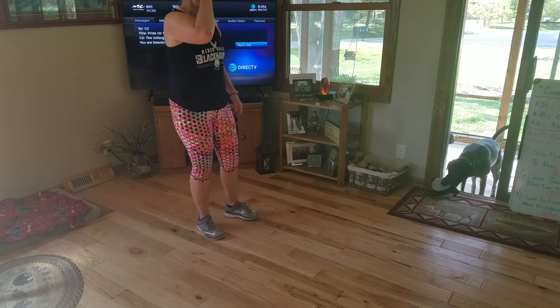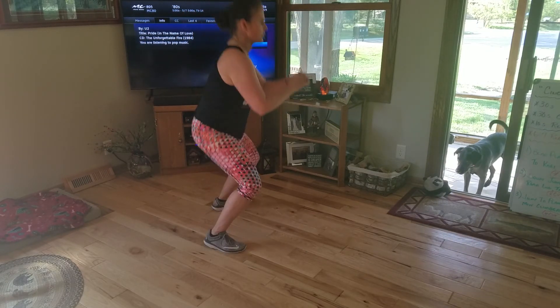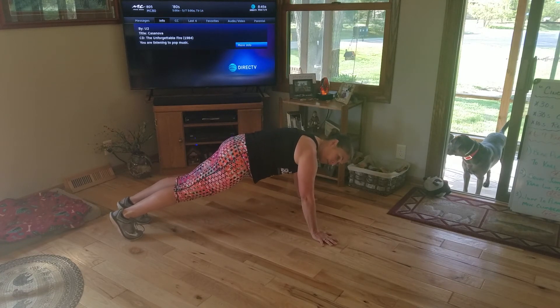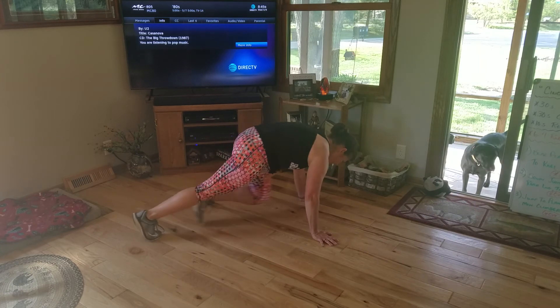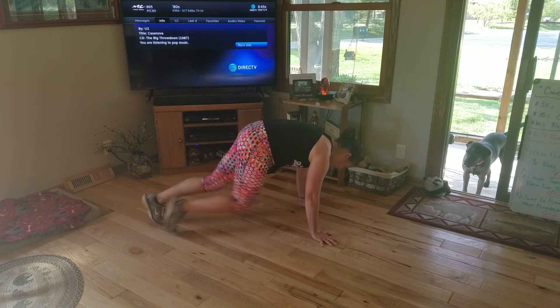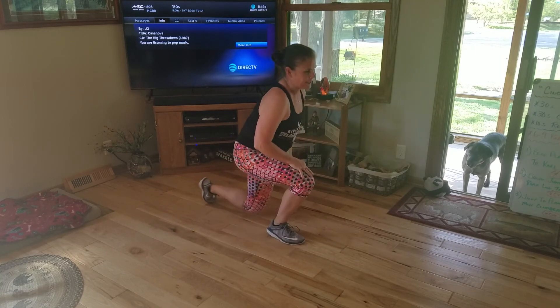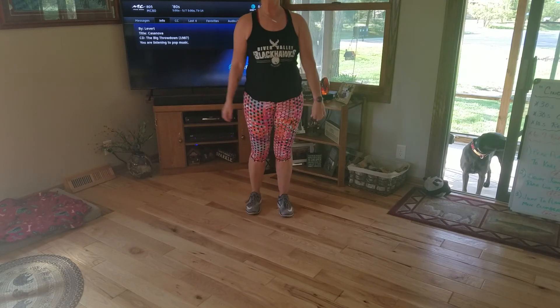The third exercise is jump to a plank hold. Jump, land soft, go down into a plank hold, and for the rest of the 30 seconds I am doing mountain climbers as fast and as hard as I can. After the timer goes off, it's right back to 30 seconds of cardio, then a 10 second break.